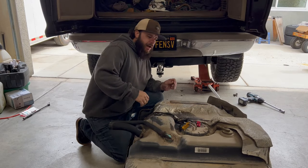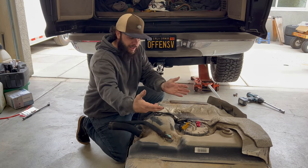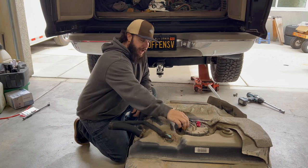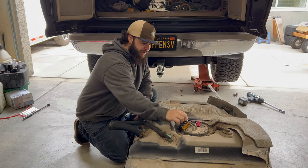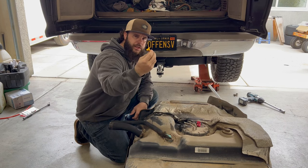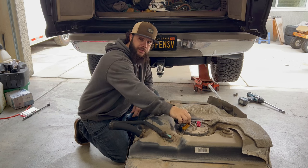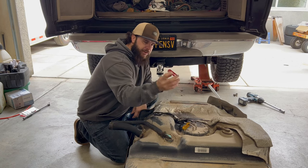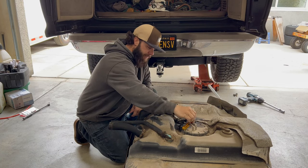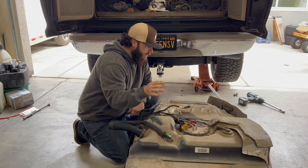I got the tank out — had to jack up the side a little bit to clear the hitch so I could slide it out. I have a 2000, so I didn't have the quick disconnects. You need the fuel disconnect tool, a little half clamp — three-eighths for the fuel side and five-sixteenths for the return side. Then disconnect your sending unit pigtail, and that's it.